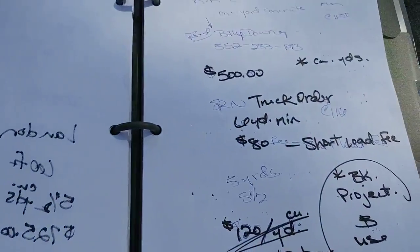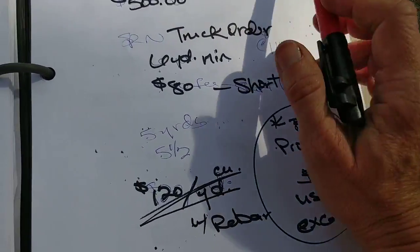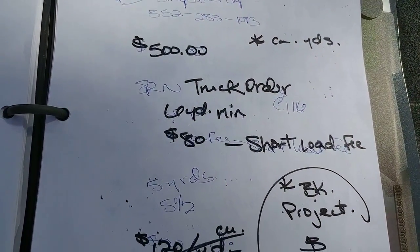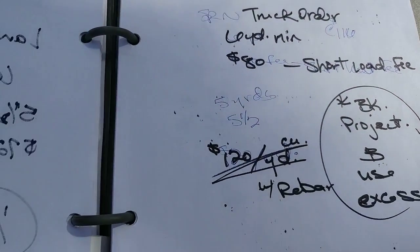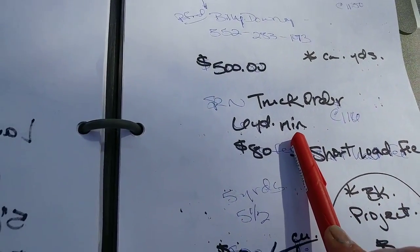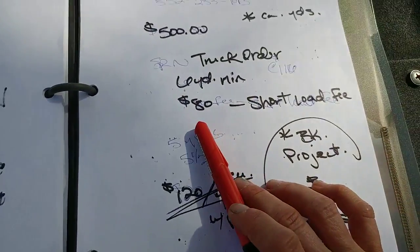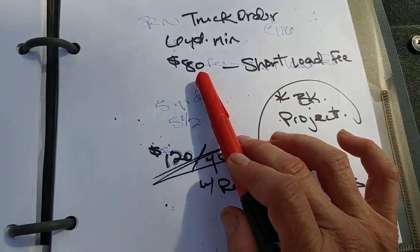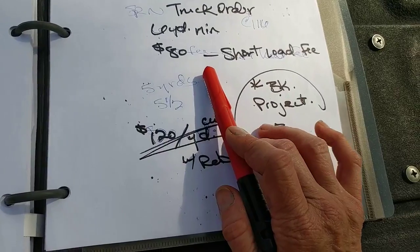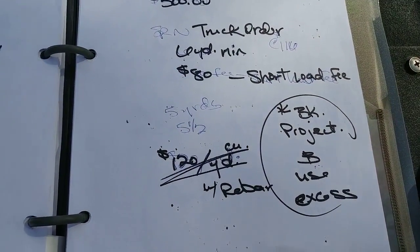I also spoke with another guy, and I think I'm going to go with him. Keep in mind we're dealing with cubic yards, not a regular yard. He gave me an estimate for $500. The truck order itself would be a six-yard minimum. Keep in mind I only need five, allowing for spillage. I would also be charged an $80 short load fee on top of the $500 because I'd only need so much. So I asked him what happens to the extra — he said they just take it back and dump it.